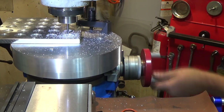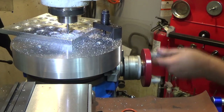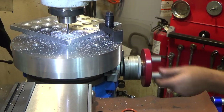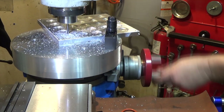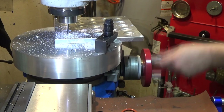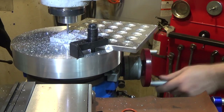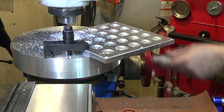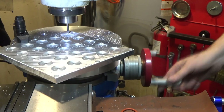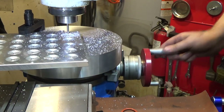Next time I'll choose a smaller center area — that was a mistake, or I shouldn't have gone as deep. That would have been an improvement. I could probably drive this rotary table with a drill motor as quickly as it's going.